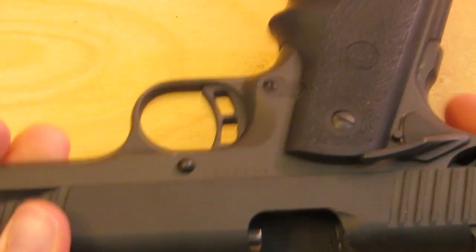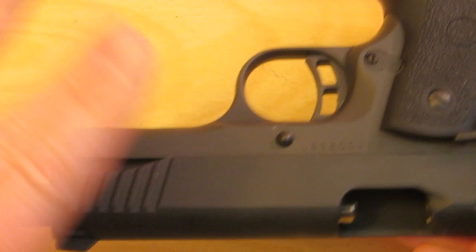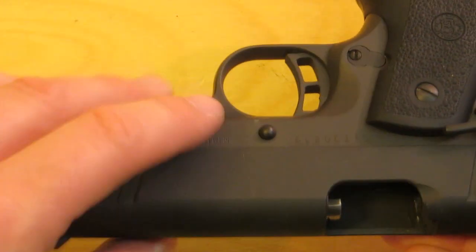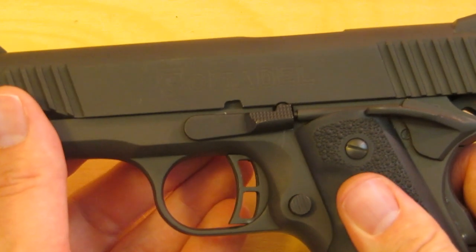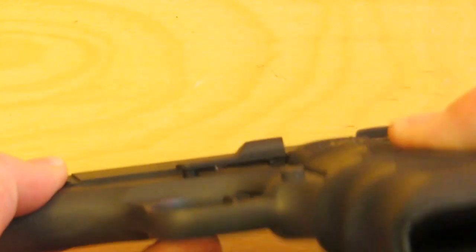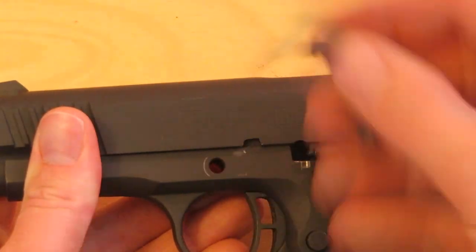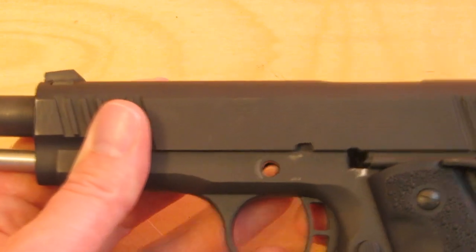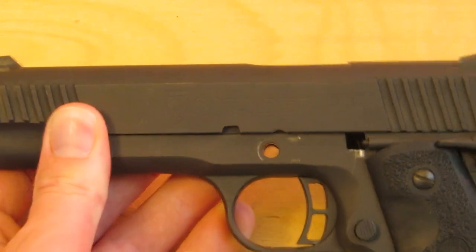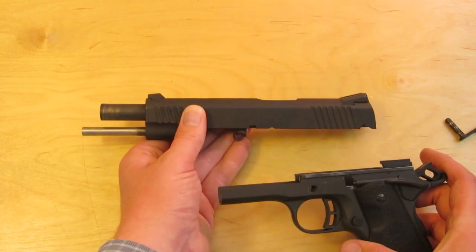On the back side of the slide stop is a button. We're going to push that into the frame and push up from behind the frame, and now the slide stop will come free. Pull the slide stop free. Now slide the slide all the way forward. Now your slide is free of the frame.